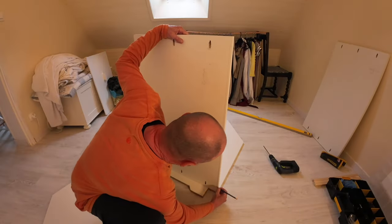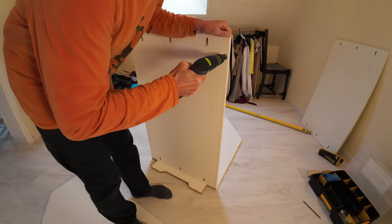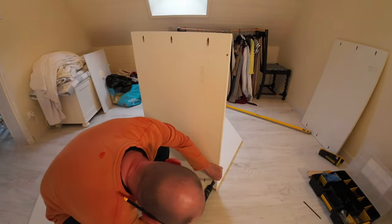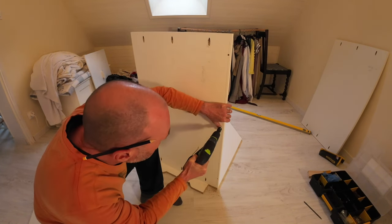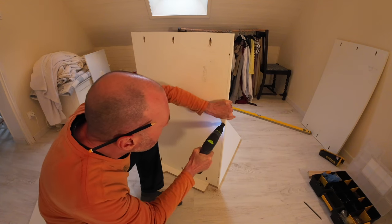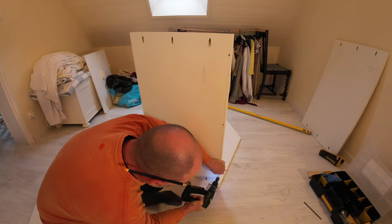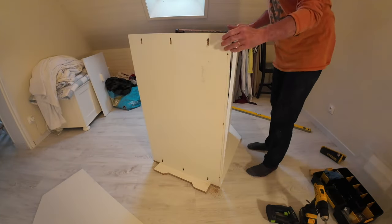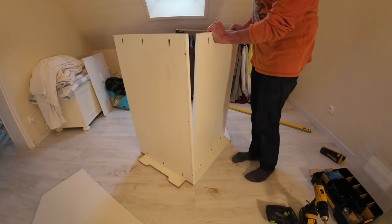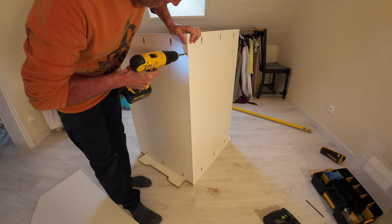At this point I had not quite finished all the components in the workshop. I actually brought this build forward and worked a little bit out of sequence, because of the atrocious weather we were having in the Dordogne this particular week. By putting this wardrobe together in the bedroom it gave me some nice indoor warm work.